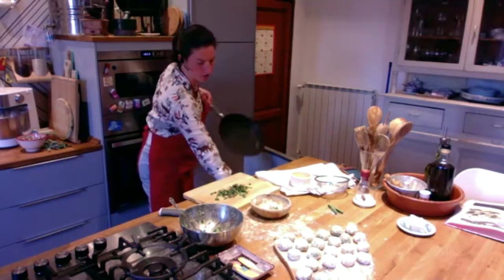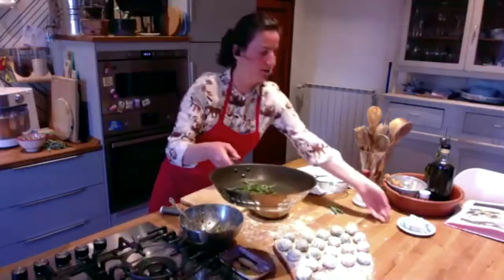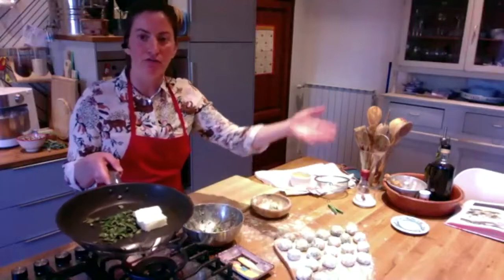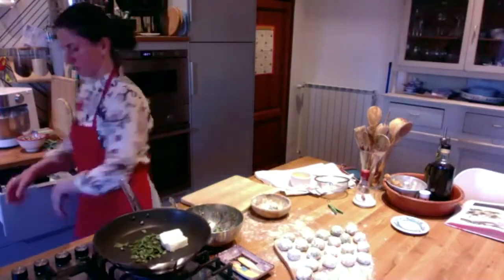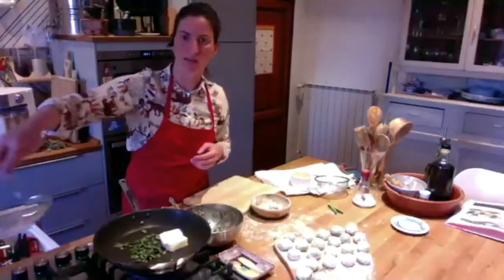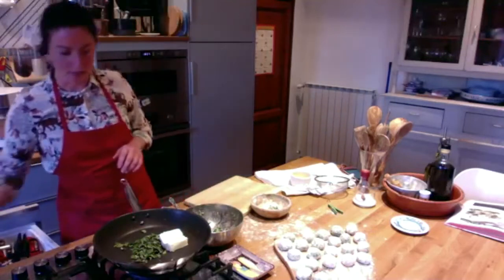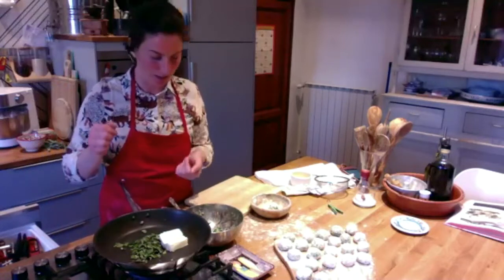You take a pan and basically put the sage into the pan with the butter. Put it on heat and let the butter melt. Once the butter is all melted, turn off the heat. When your gnudi are ready from the boiling pot, use a strainer to take them from the pot and put them in the pan. Careful not to bring too much water — drain them very well. Once this is done, grate a lot of Parmesan — be generous — and add black pepper if you like.